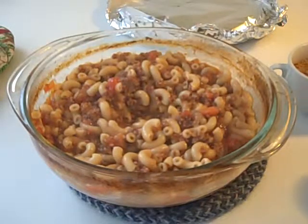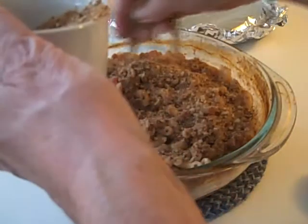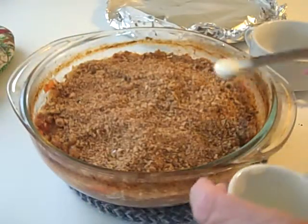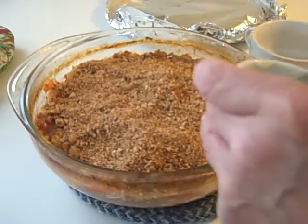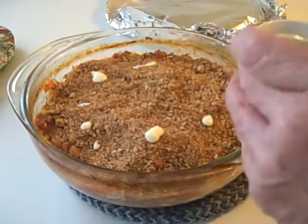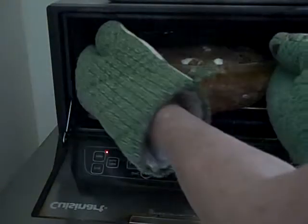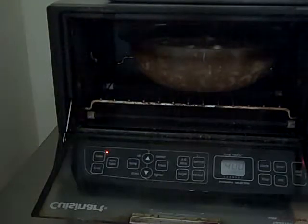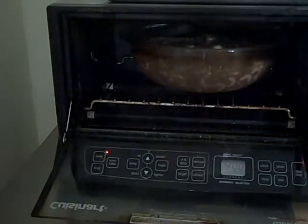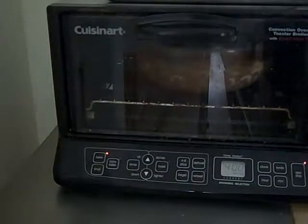Now I'm going to sprinkle the top with the breadcrumbs, and then I'm just going to put some dots of margarine — you can use butter, of course. It just lends a nice flavor; you don't need much to get that buttery flavor. Then the whole thing goes back into the oven, uncovered this time. There are actually two options: you can broil for six minutes or until it's nicely browned, or you can keep baking at 400 until it's nicely browned.